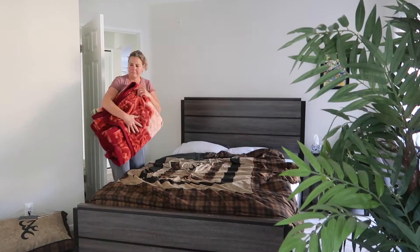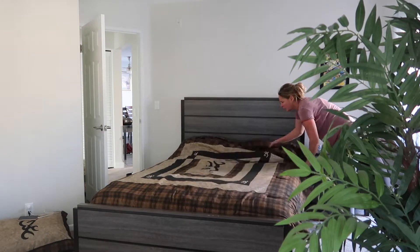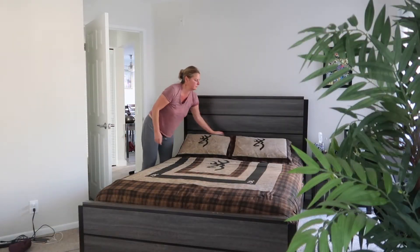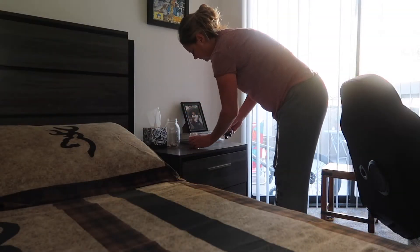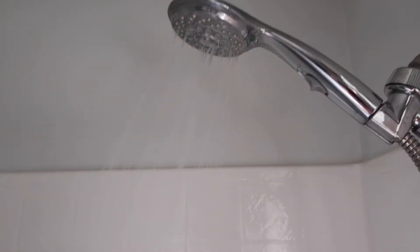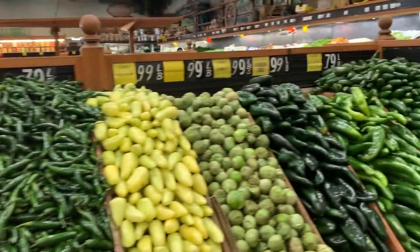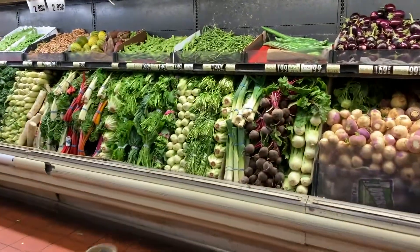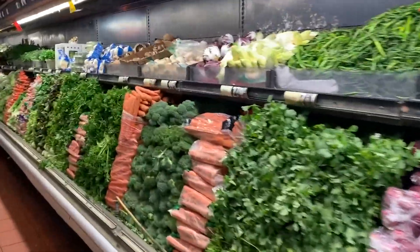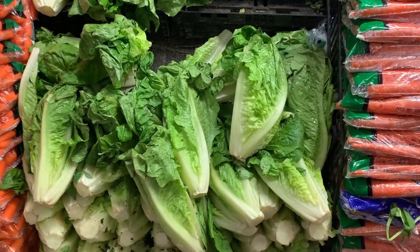Very nice breakfast! We came to this store now, which is my favorite, and I'm looking for the romaine lettuce for today's lunch — which is right here. Romaine is my favorite lettuce, and Alan's too. So I'm going to get it.